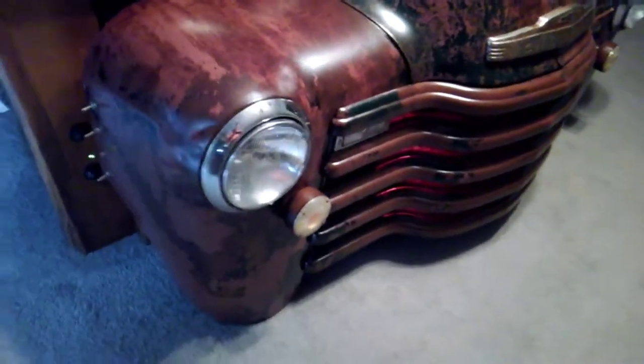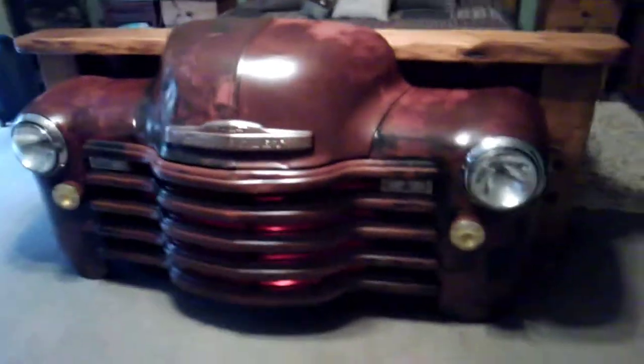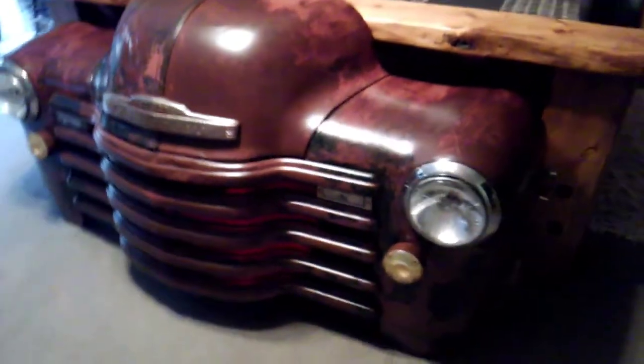Anyway, there's all the switches once again on the side, and I've got the red light going on right now coming out of the grill. You can just think at night that thing will kind of be glowing through the front of the grill — this gives a little extra look, I love it.